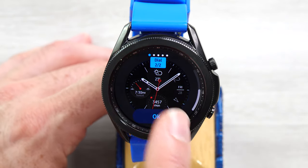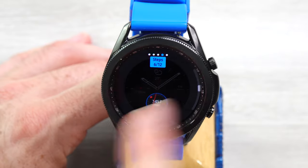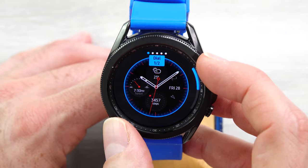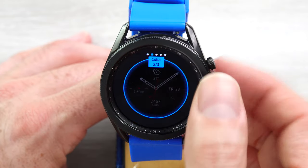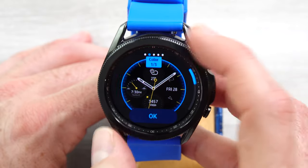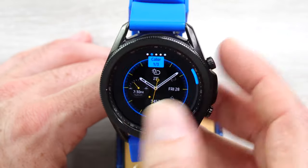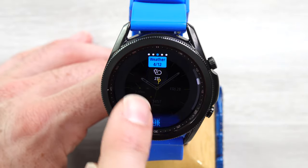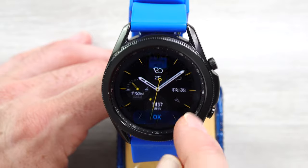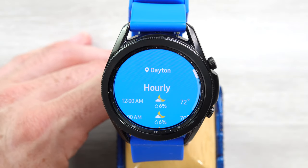Analog Utility — customize the dial: not too many options, there are two of them. The color — there are three color options: yellow, red, and blue. Let's go with yellow. And then 12 complications. You can pick your dial options and then click on one of them, like this weather complication, and it will open up the weather widget.